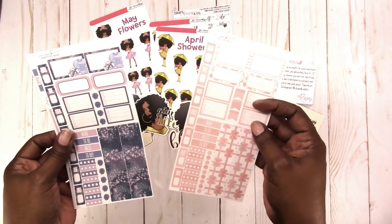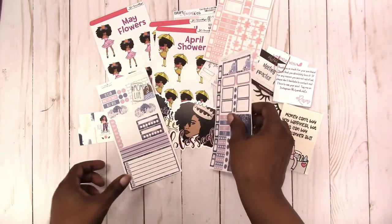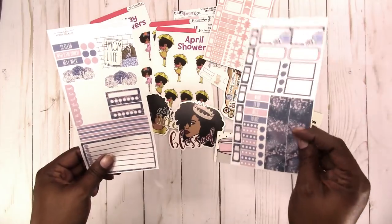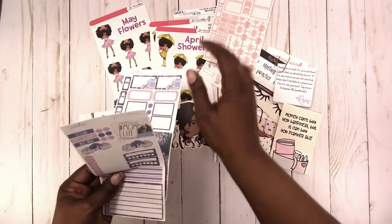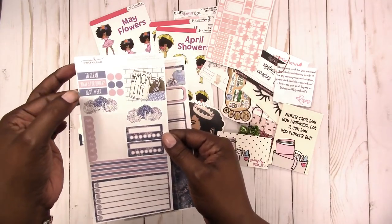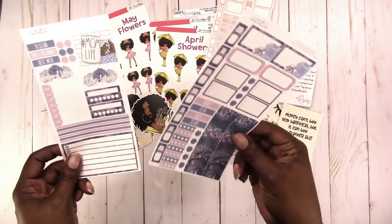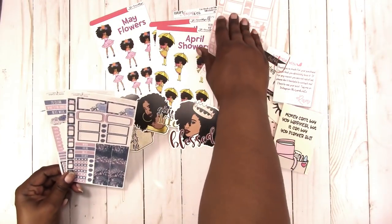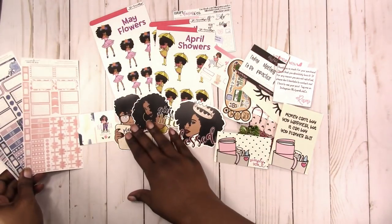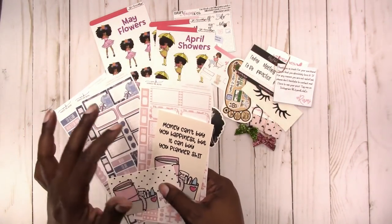These are small little kits for the Hobonichi Weeks. This one is like shades of pink. I got the functional stickers and the actual kit — the functional stickers have the little strips, trackers, headers, weekend, this week, mom life, and full box. This one is called 'Love You to the Moon and Back' and this one is called 'Rose Bow.' These are from Simply Me Kish — I'll link her information below.